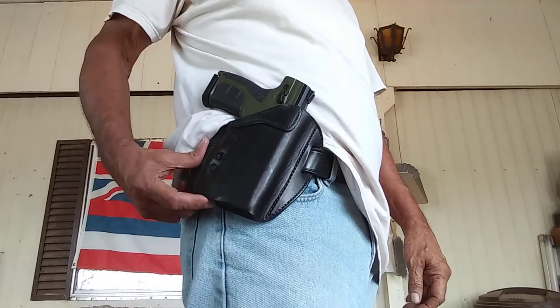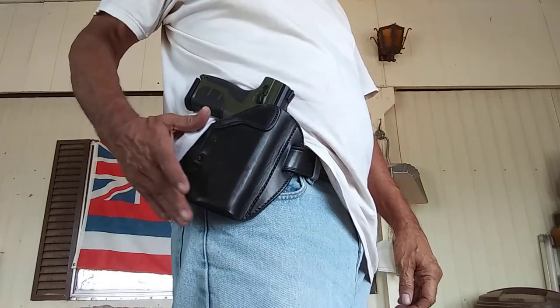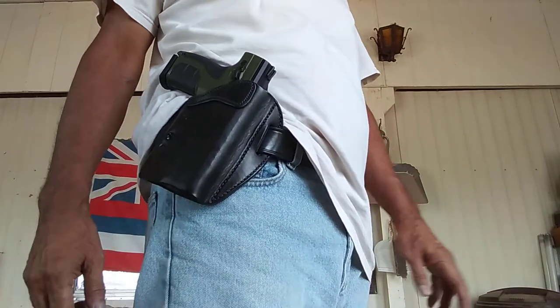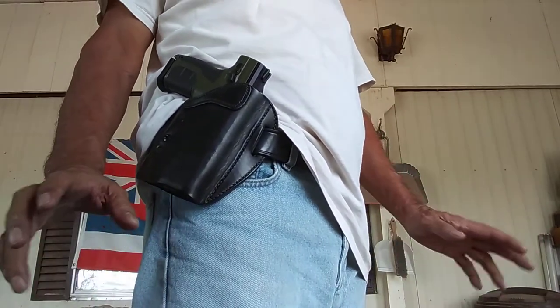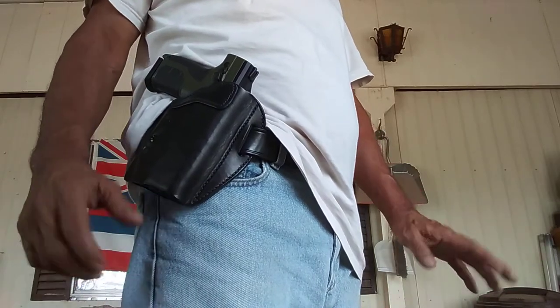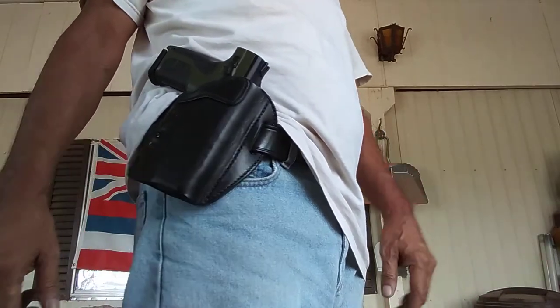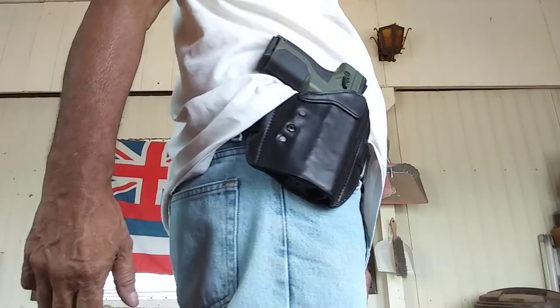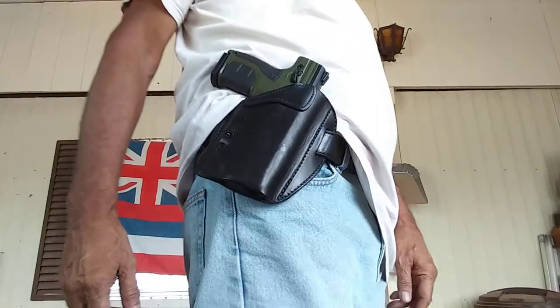I'm breaking this in because it is made out of leather. I really like this from Urban Carry. I looked at several options on the internet — didn't quite like the kydex or anything else they offered. The paddle I don't like either. I like a belt loop, and this seems to be pretty good, made nice and solid.